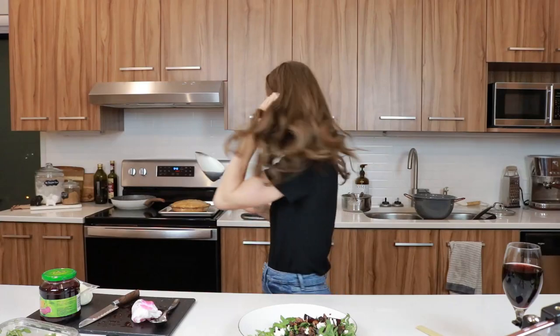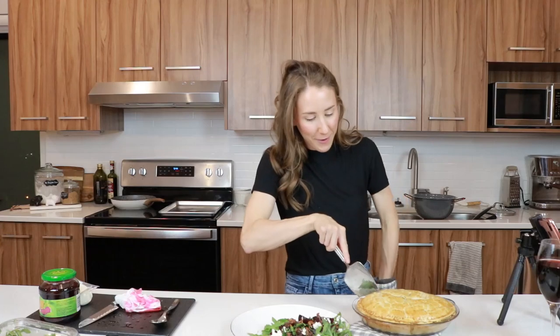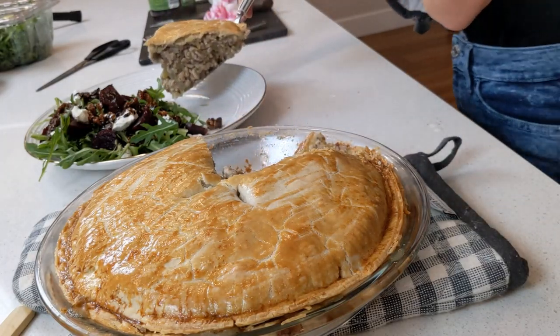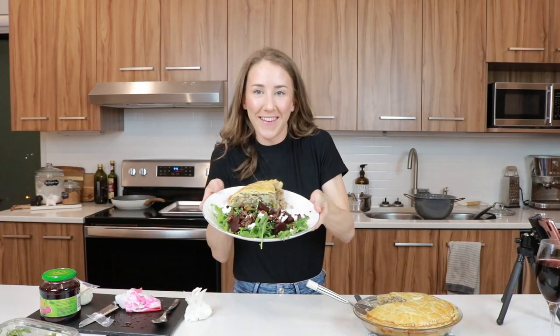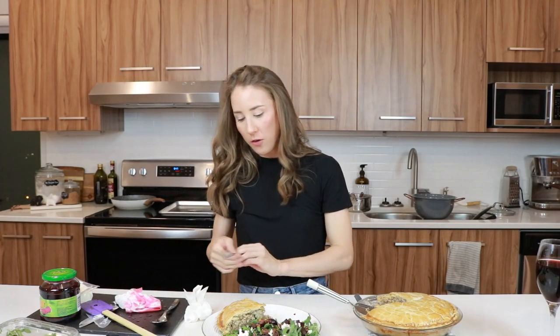We're going to do that little glazing action with a fancy dessert knife. We are cutting our pie — moment of truth. Is it going to be liquidy inside? We did it! Success! Let's try the salad. Perfect pairing. Killed it.